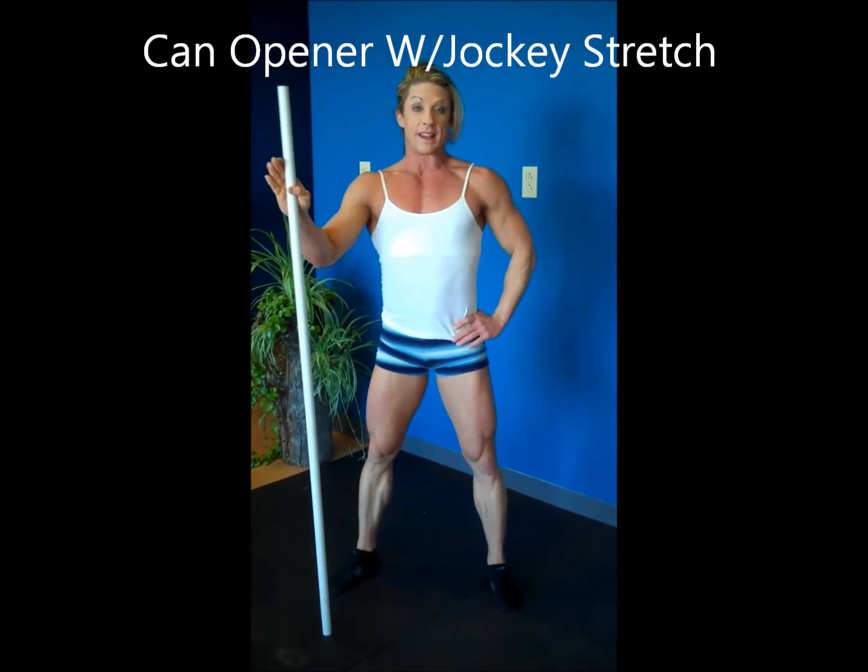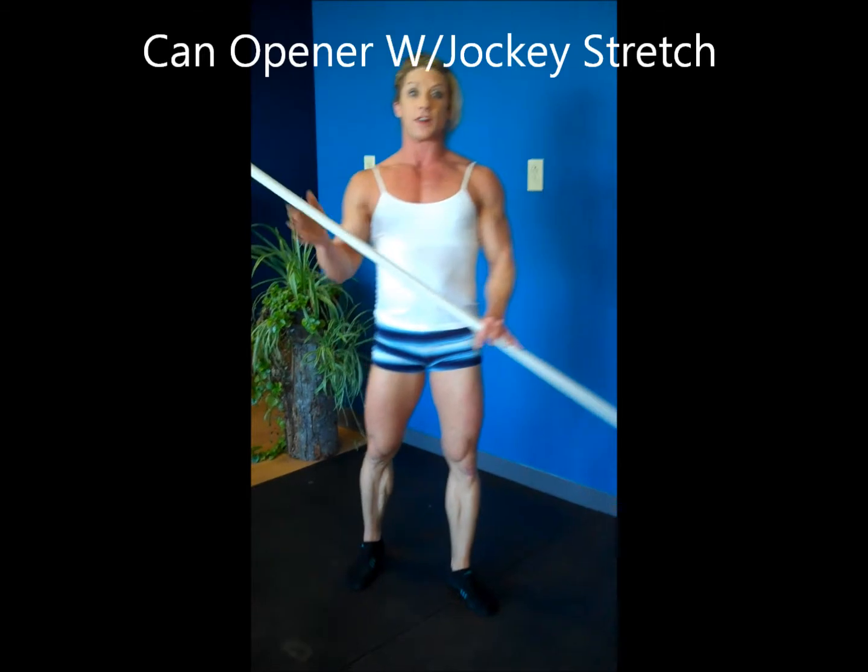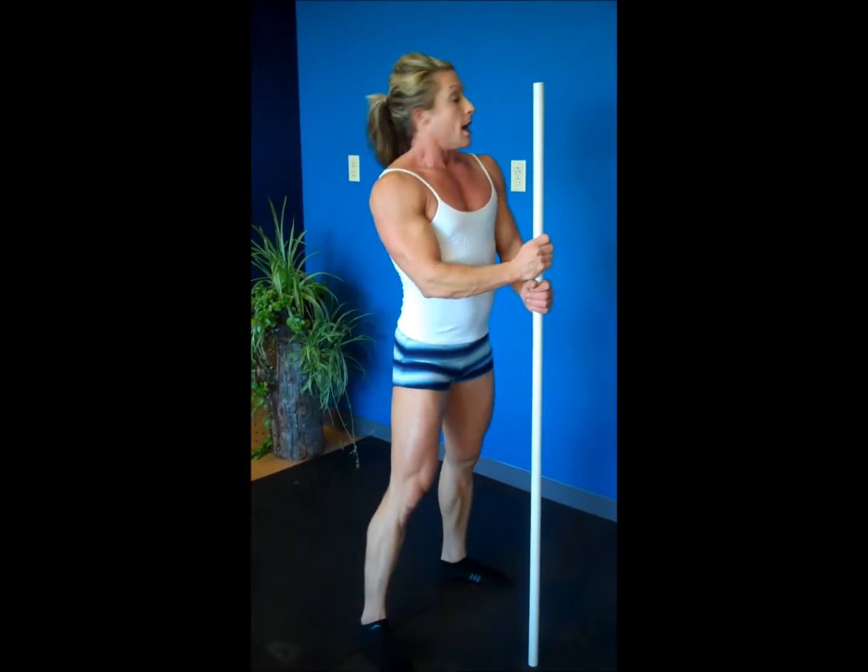Now for the advanced movement of the can opener. I call it the can opener with the jockey stretch. We were using the wall before — that kind of gives you a sense of security to know where the wall is to comfortably go through the stretch. It helps you maintain your body balance better.